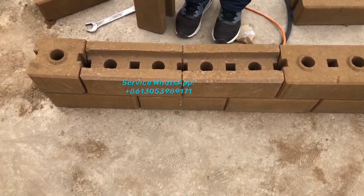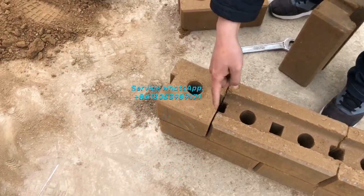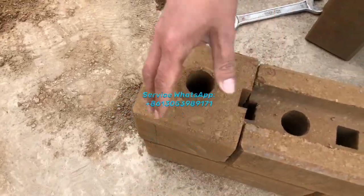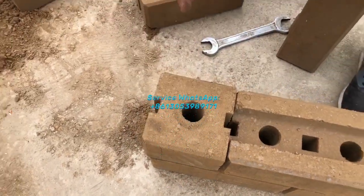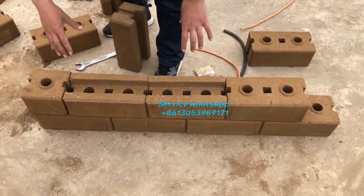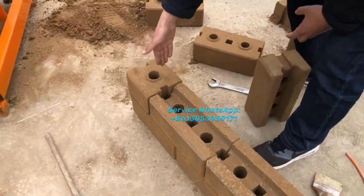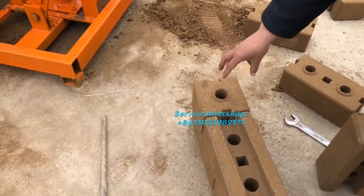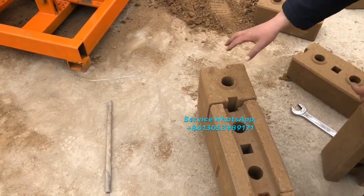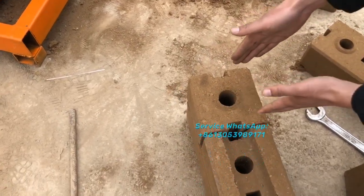This is the half brick. The half brick is normally used at the corners of the wall. When you are building a wall with the full-size bricks, at the corner areas you have to use half bricks to join them together at the corner, so the bricks connect properly from two directions.